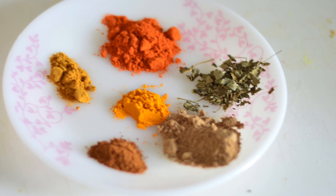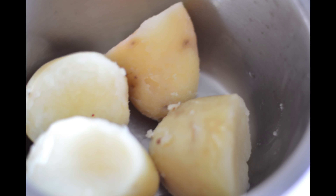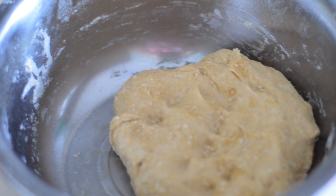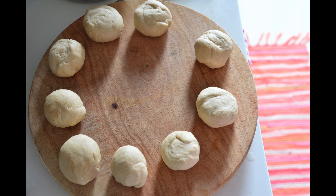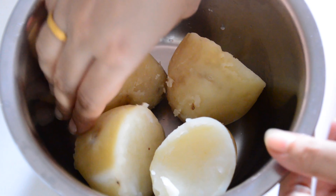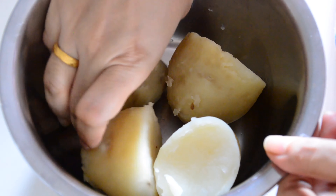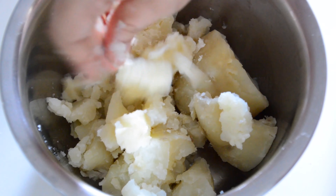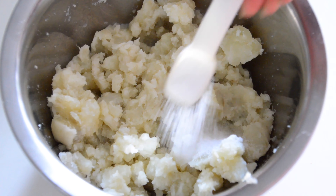Take the boiled potatoes and peel the skin off, then keep aside. Knead the chapati dough and let it rest for a few minutes. After a few minutes, make dough balls and keep aside. Now take the boiled potatoes and mash them well — there shouldn't be any lumps, it should be a soft mash.